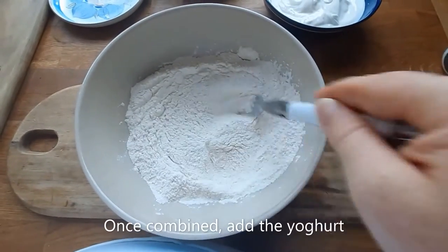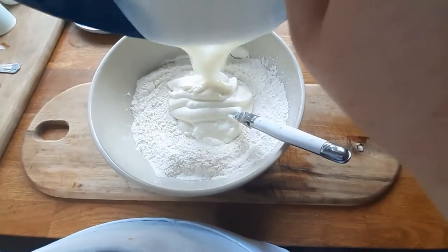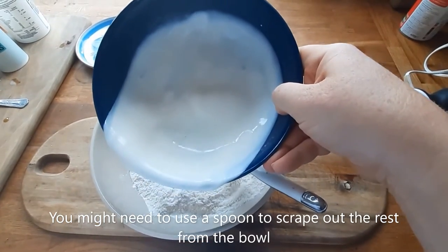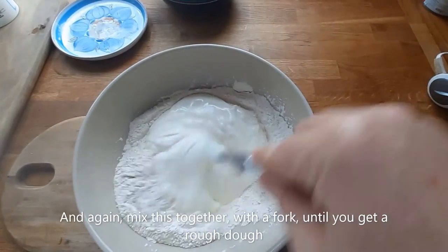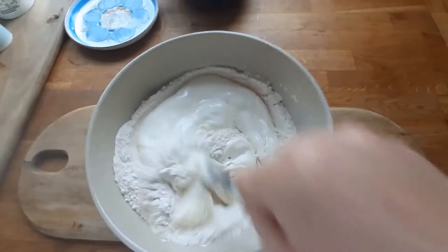Once combined, add the yogurt. You might need to use a spoon to scrape out the rest from the bowl. Mix this together with a fork until you get a rough dough.